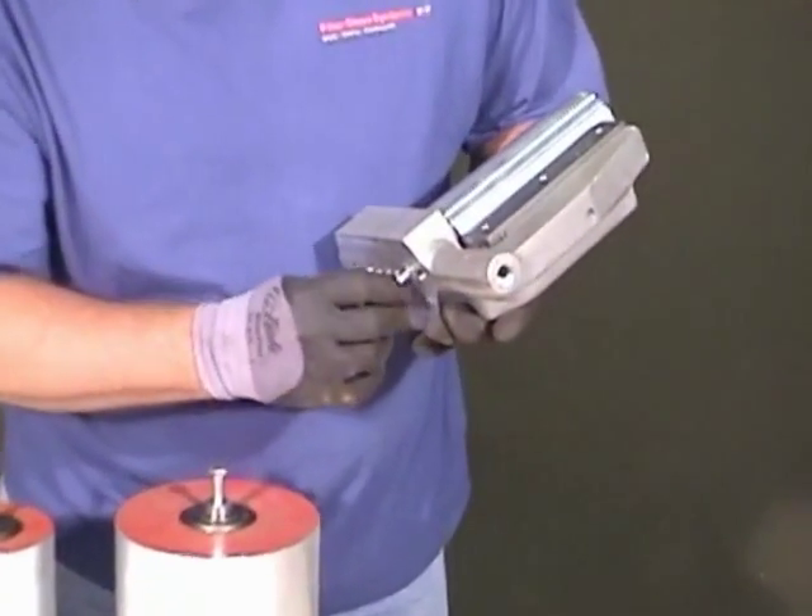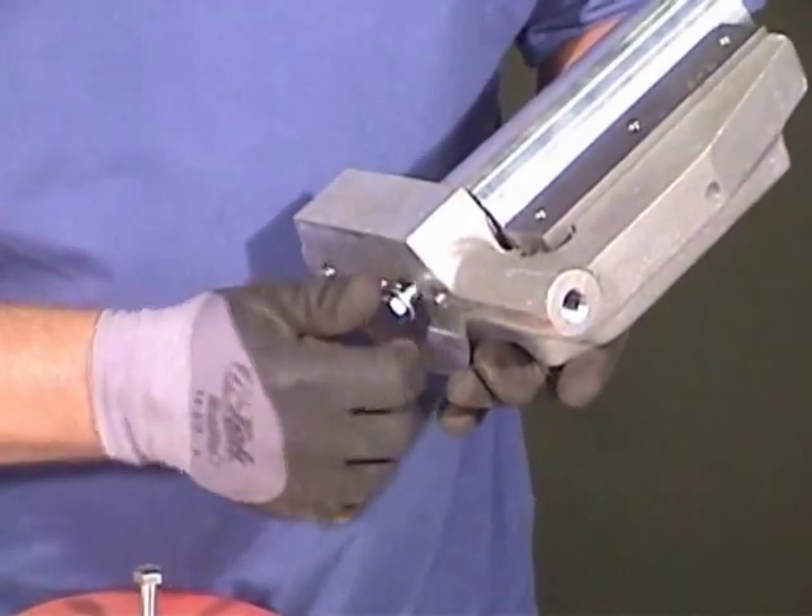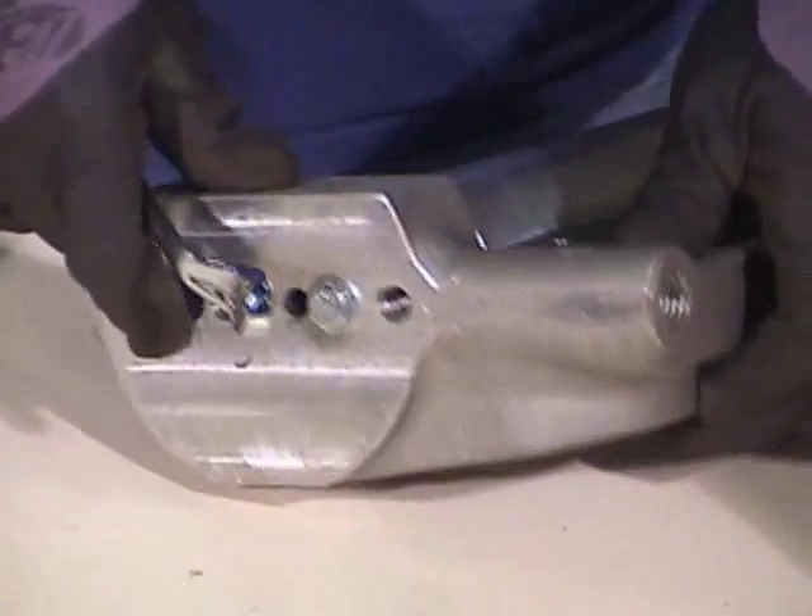Attach the mandrel bolt. Tighten the bolt tightly into the tool bottom.